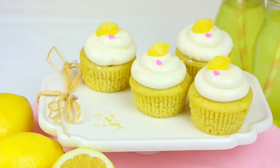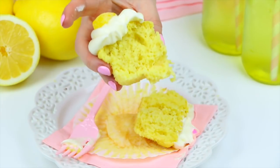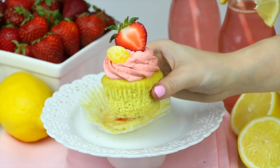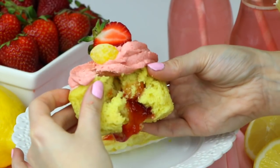How gorgeous did these come out? They're just simple and perfect and beautiful. You can also garnish them with a little twist of fresh lemon. If you guys give them a try, be sure to tag me in a picture on social media at Lindsay Ann Bakes — I'd love to see your recreations. And if you like these, I also made some strawberry lemonade cupcakes with the same lemon batter, so if you like these, you are going to love those.